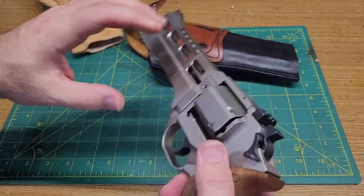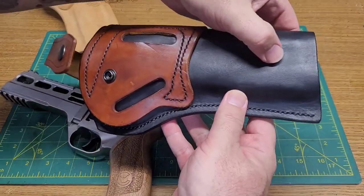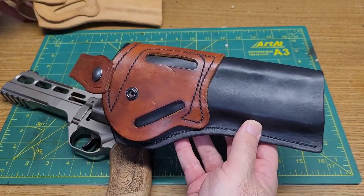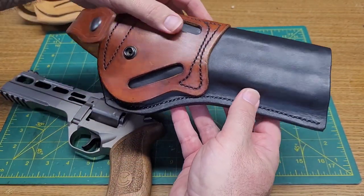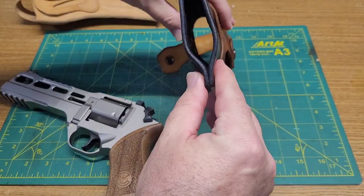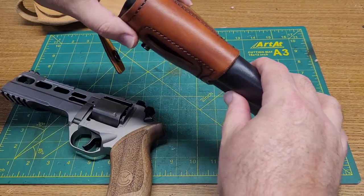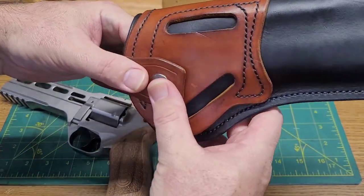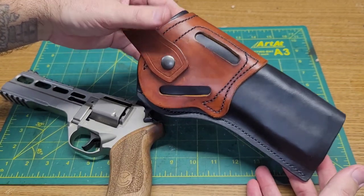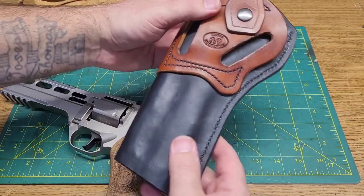I really appreciate Will letting me use this to make the holster and form it up. It didn't get quite as much forming as I was hoping for — I used a thicker leather than I did in the prototype, so it didn't quite show as much of the forms. But maybe over use and time it'll settle in there. It's got an open toe, a channel molded in there for the front sight so it won't give any trouble, nice black stitching, and a good smooth edge.